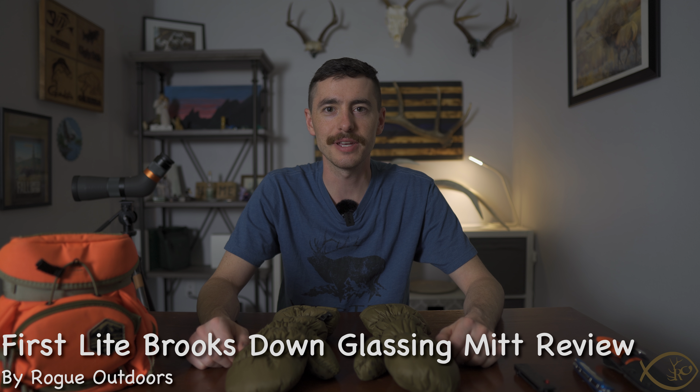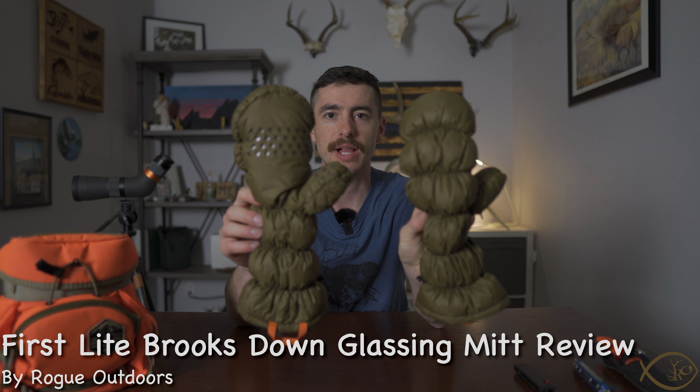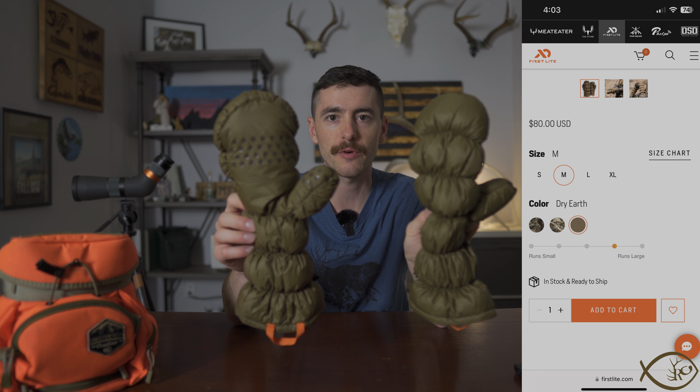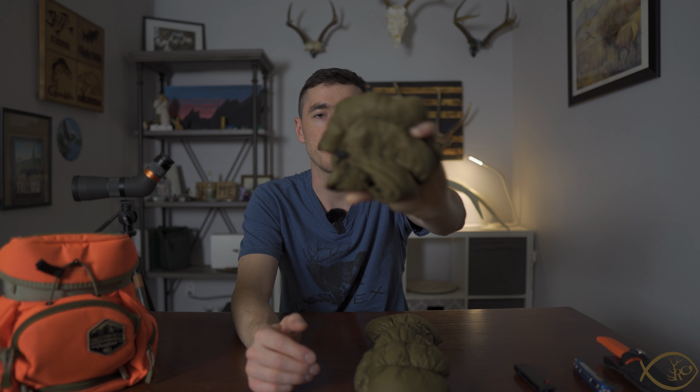I'm Jared Haynes and this is Rogue Outdoors. Today I want to talk to you about the First Light Brooks Down Glassing Mitten. These mittens run you about $70 to $80 depending on where you get them, and they are a mitten with 800-fill down that can be compressed very small and provide a tremendous amount of warmth for how small and lightweight they are.